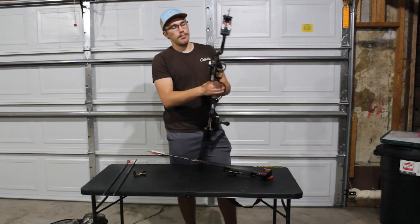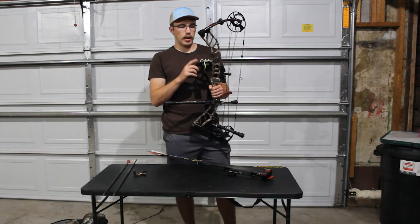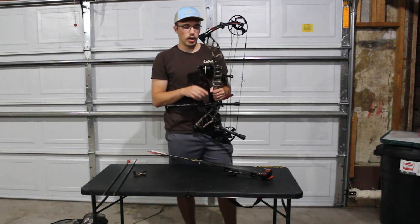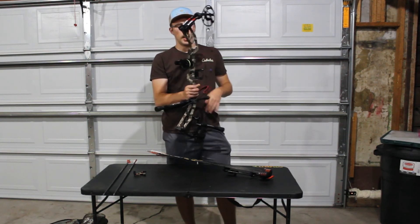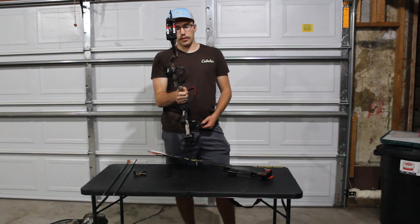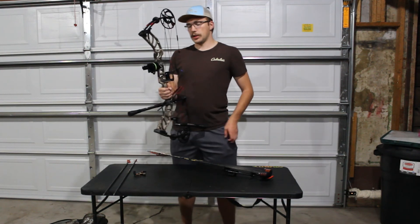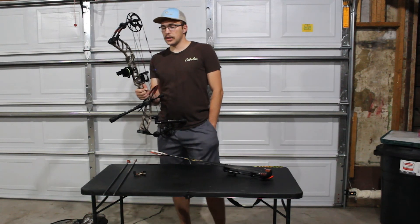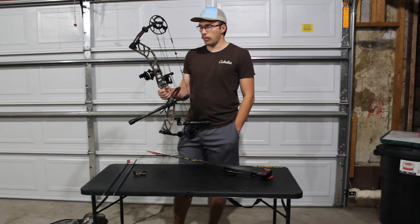I've been using an Apex Covert 4-pin rolling sight. I switched that up a couple of days ago for this HHA — I think it's the Ultra single pin. I've really liked it so far. It just seems a lot easier, and I could guess that in a low-light situation, especially with me trying to focus past that pin, it's going to help out quite a lot.